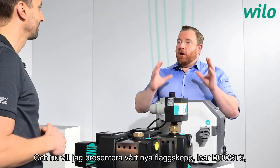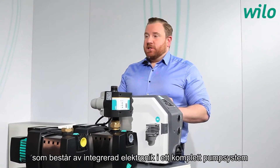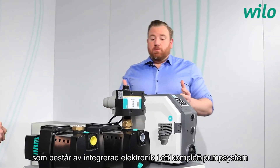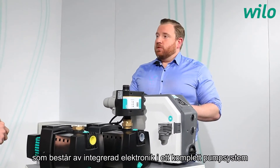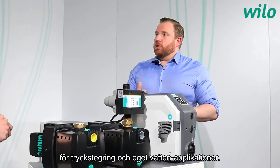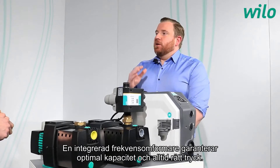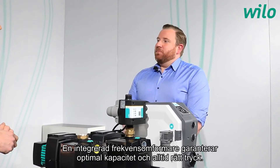And now, our new flagship: the ESA Boost 5. It is a fully integrated pressure boosting system for domestic applications with a frequency converter, granting optimum performance and optimum pressure at all times.